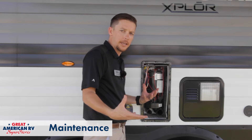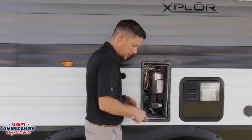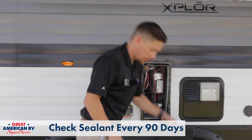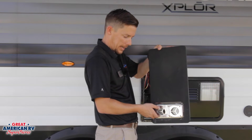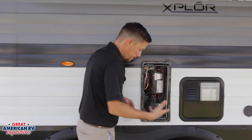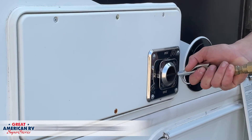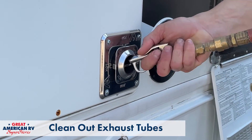Quick maintenance ideas: we need to make sure that we keep this area sealed around the furnace. If we have just that silver exhaust cover, we want to make sure that it's sealed around the edges and there's no water intrusion on the inside of that furnace that could damage the interior of your unit. Beyond that, maintenance-wise, you just want to get an air nozzle and blow through that exhaust tube to blow out any debris, dirt, or anything that might have built a nest in there.